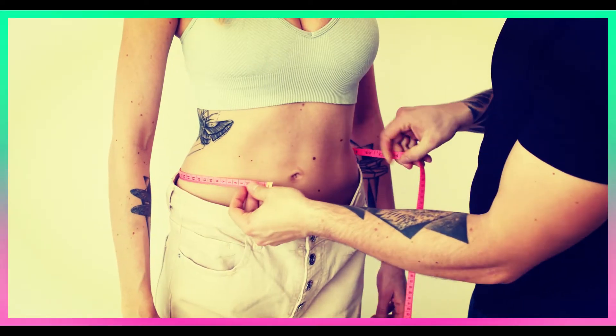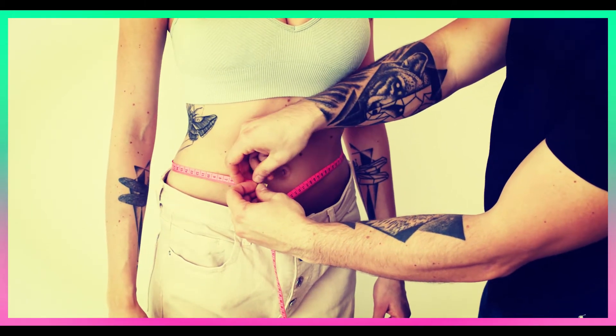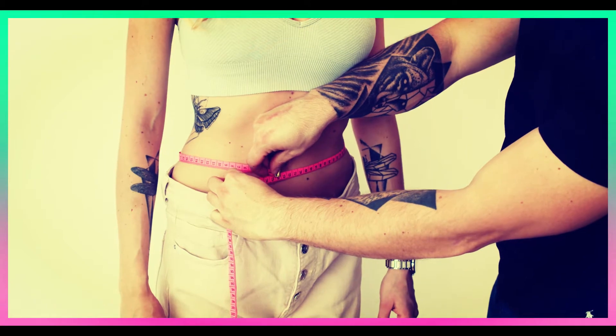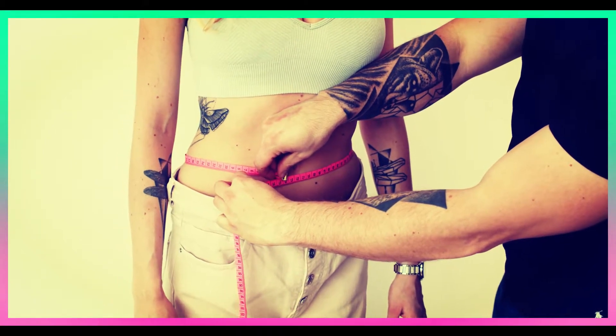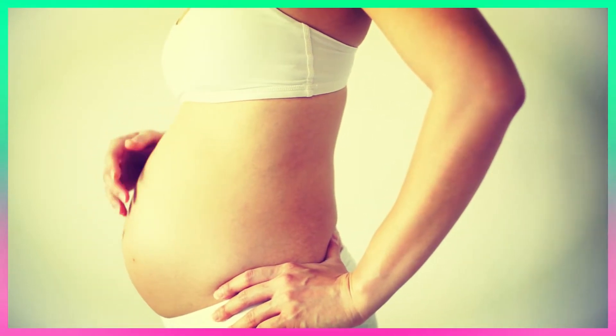Cup spillage, slipping straps, or a bra that hikes up when you lift your arms. Keep in mind that certain factors can cause you to change bra size — a weight gain or loss, a new exercise regimen, pregnancy, and a change of diet among them.